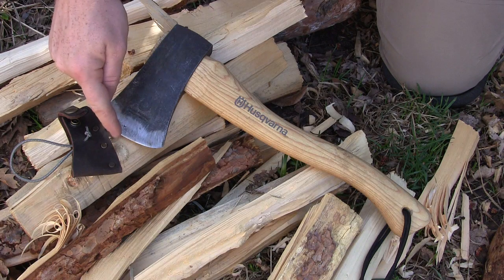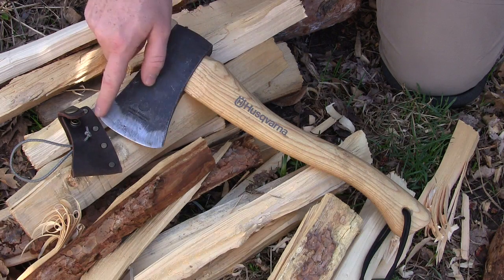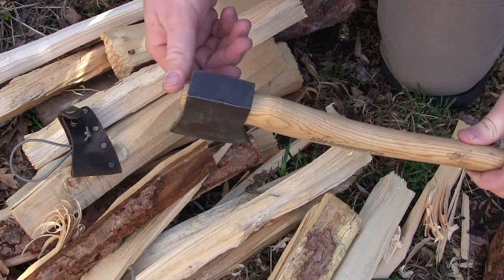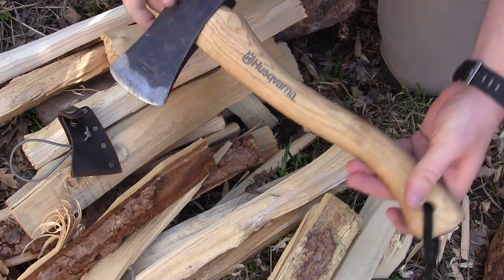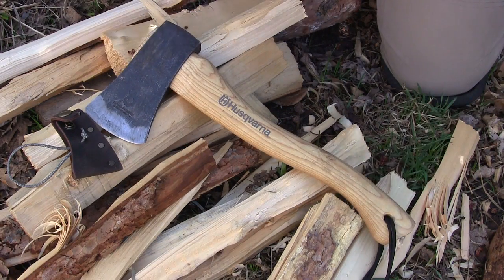You have an overall head length from front to back of 6 inches, and a 3.25-inch cutting edge. The head is hand-forged and made in Sweden, which is really nice. It's a high-carbon steel with a Rockwell hardness in the low 50s — around 52 to 54. The head itself is one inch thick — a nice big piece of steel. There's a steel ring to spread the wood and keep the head seated nicely in place. The axe weighs in at 35 ounces.